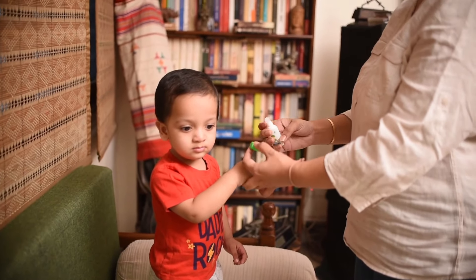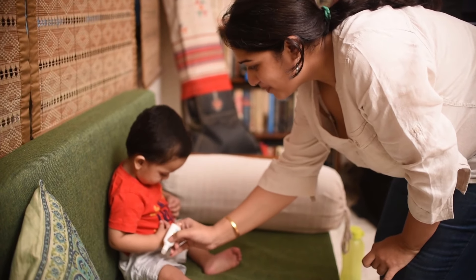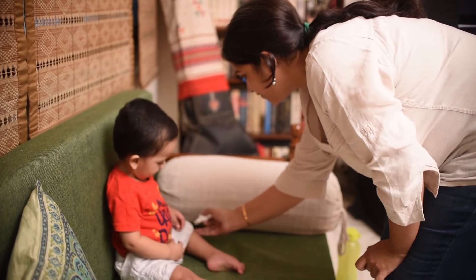All you need to do is apply one small drop each on the fabric around the shoulders, legs, and tummy area, away from the nose. This lasts for over 8 hours and is completely free from all harmful toxins.